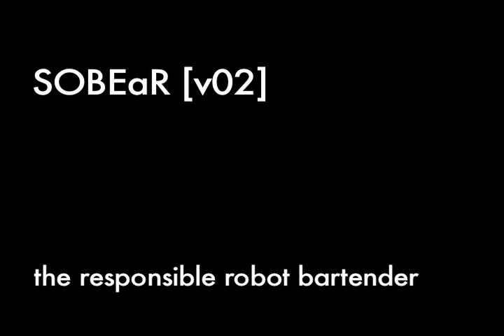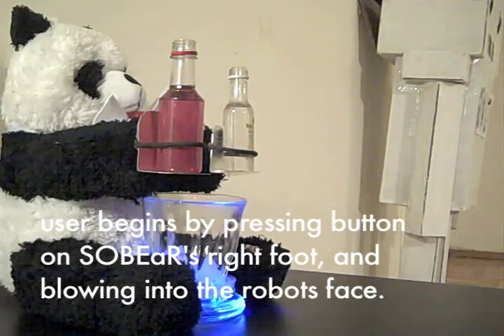SoBear is a robot friend for anyone who does not know their own limits or has problems controlling themselves when around alcohol.